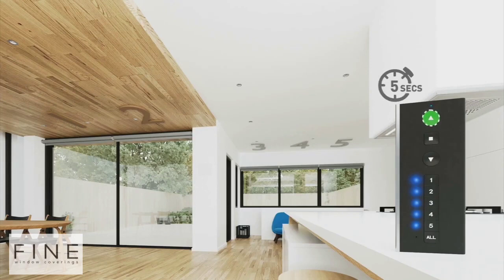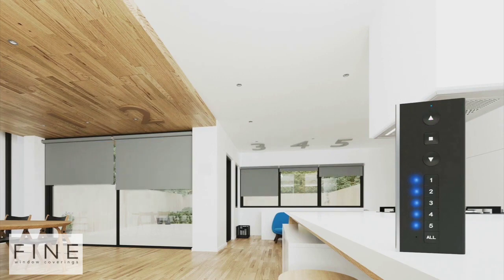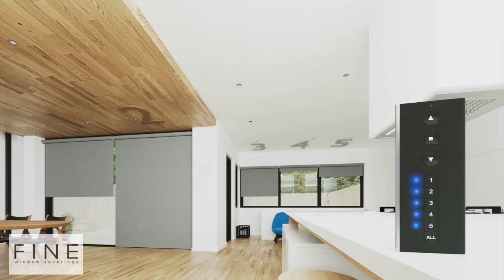Step 3: Press and hold the UP button for 5 seconds until the shades start to move. Now watch the shades move and note where they stop. The fabric represents the battery level — the more fabric you see, the higher the battery level is.